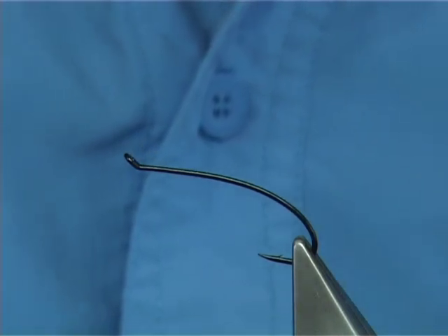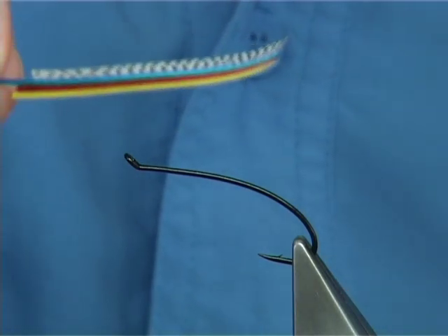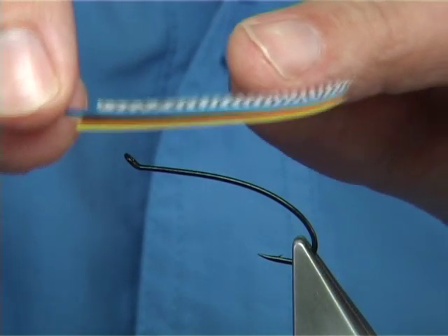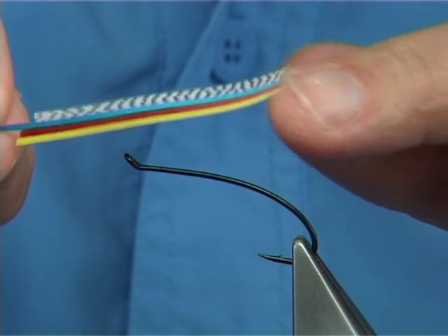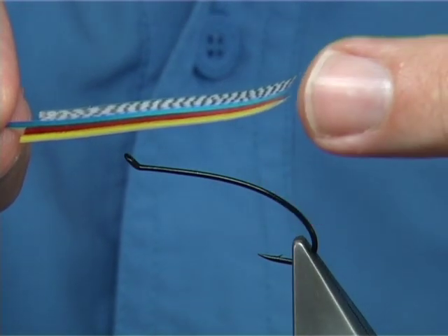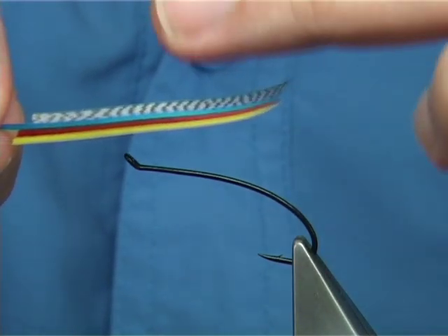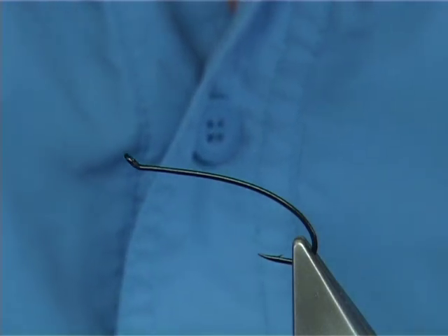I'm going to tie a low water fly - the fly I'm going to be tying is a Silver Doctor. I'm going to construct a wing first. It's a married wing, a traditional way of tying that still works extremely well. It's a feather wing. I've used some goose shoulder dyed yellow, red and blue, and mallard flank for the top part of the wing.